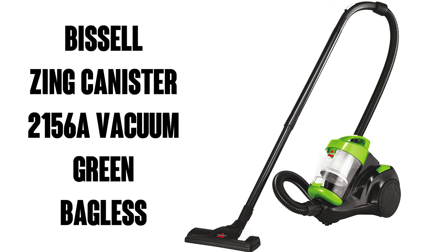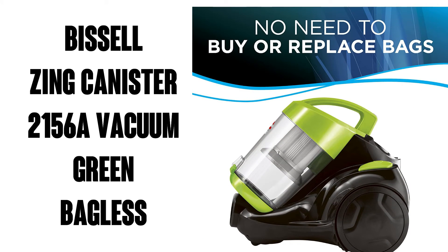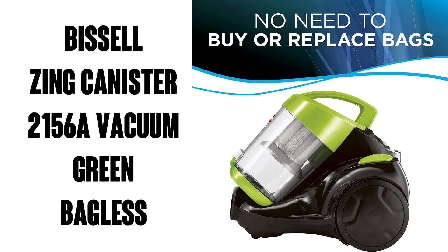Hi, this is Watson from 911 Studios, and today we're going to take a look at the Bissell Zing Bagless Canister Vacuum 2156A, seen here in green.